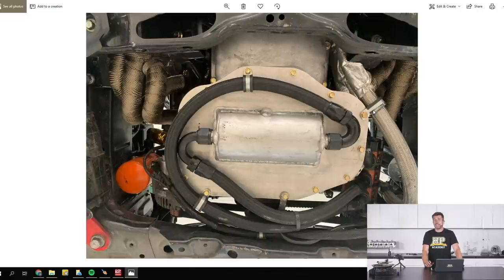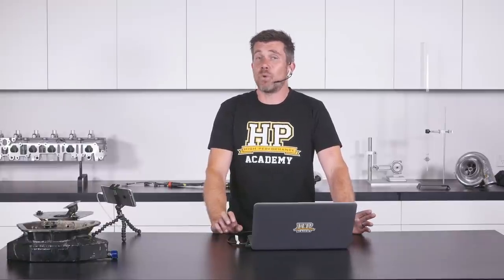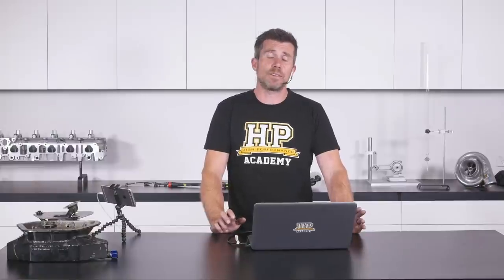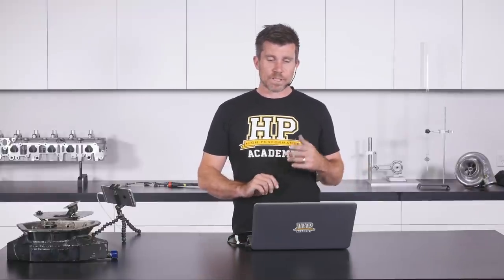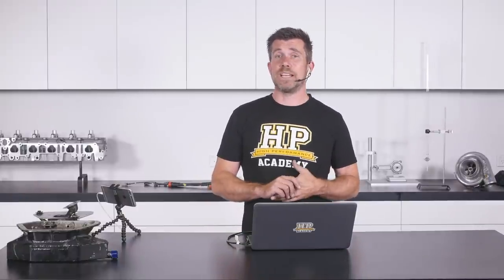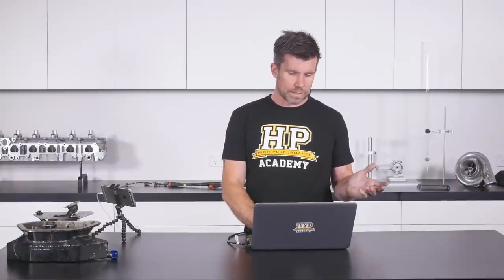The problem with a dry sump system is the significant cost and complexity. It's easy to spend $3,000 to $4,000 US just on the parts, before considering installation and long runs of expensive braided AN hose and fittings to plumb the pump, engine, dry sump tank, oil coolers and filters together. It's a great option if the budget is there, and well set up it will provide a very reliable lubrication system with no oil surge issues. However, it's beyond the scope of most enthusiasts, so we'll focus on modifying the wet sump instead.